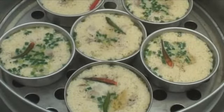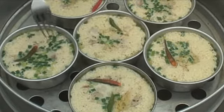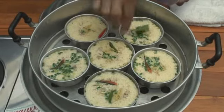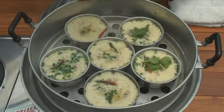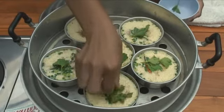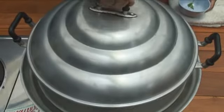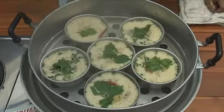We're about 10 minutes in now, so we're going to give it a check. Nearly done. I wanted to use coriander, but it's too expensive right now — nobody's selling it. So I'll use celery instead. You can use coriander or whatever you fancy, just a sprig of something on top. We're adding celery. Just two or three more minutes.